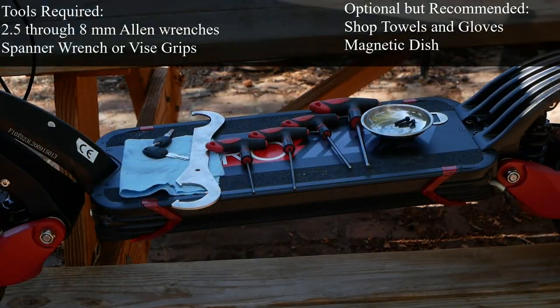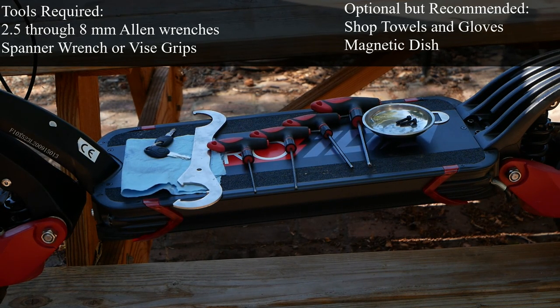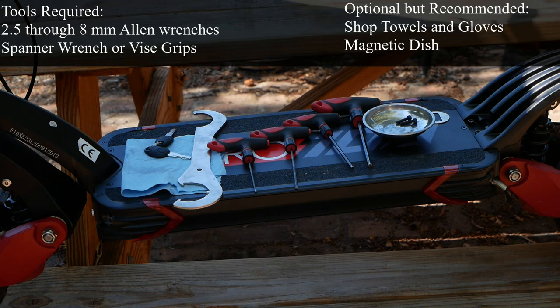We've got the tools on the tray there on the deck. We basically need a set of Allen wrenches — 2.5, 3, 4, and 5 primarily for what we're doing here. A little magnet tray is always nice for putting bolts and washers in. Of course, you need your key to turn on your scooter. I'm using a spanner wrench for one of the items, and you could also use channel locks or vice grips and a little shop towel.